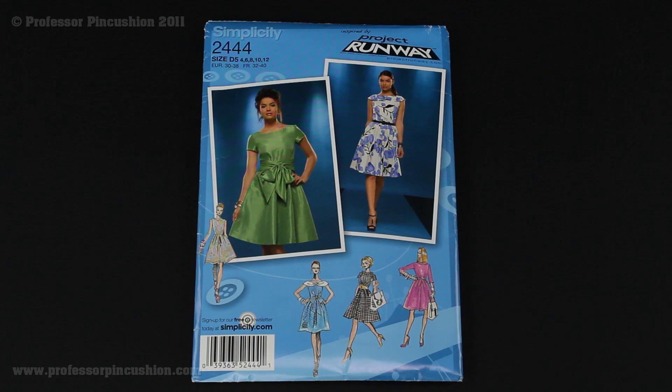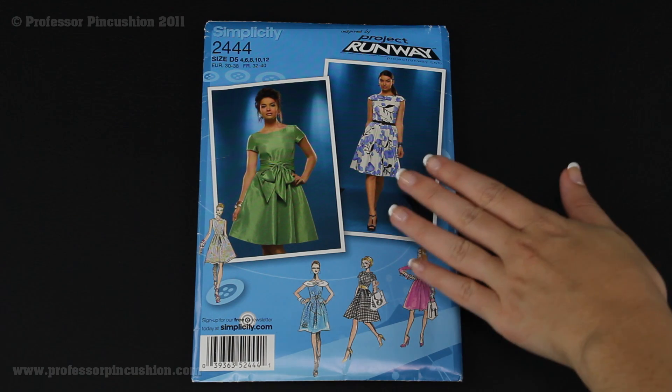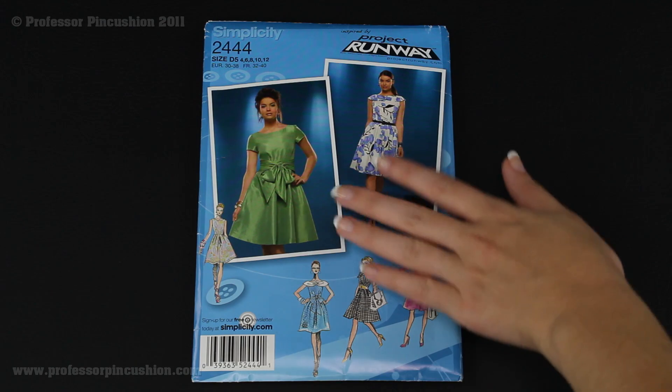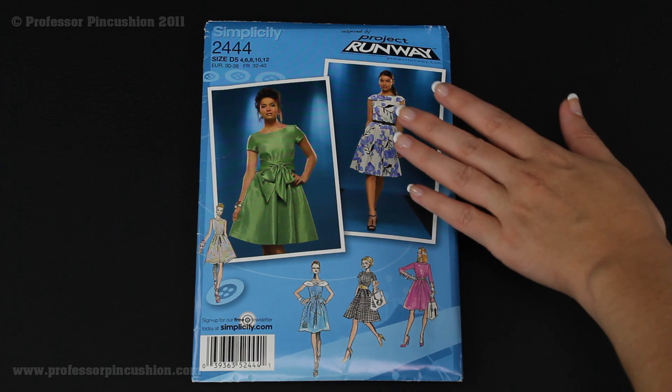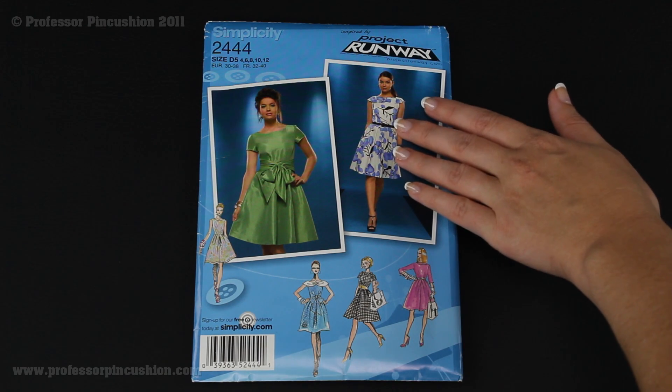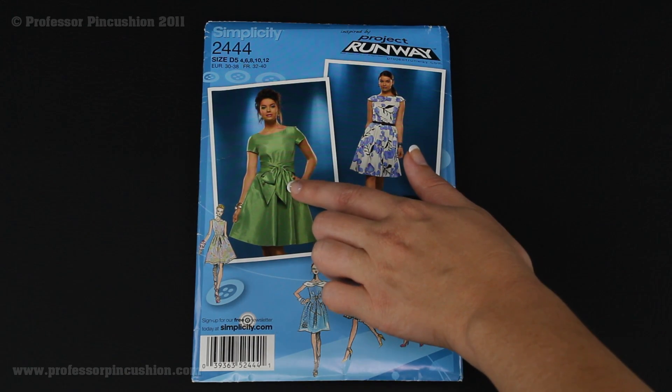In this video, I'm going to be creating a dress from Simplicity Pattern 2444. It's from their Project Runway line, and as you can see, there are several dresses to choose from. The nice thing about this is that you can pick and choose many different options and create a unique dress for you. I'm going to be doing this version of the dress, but adding this tie to it.